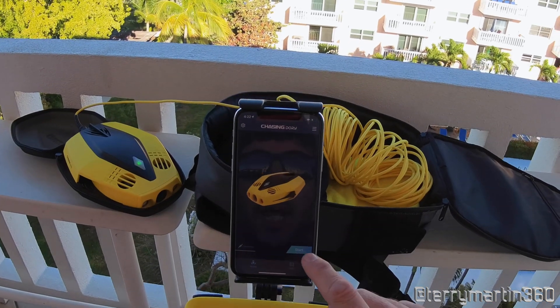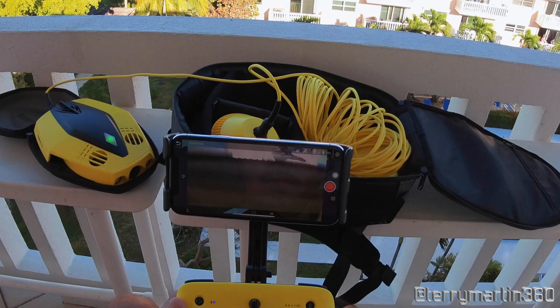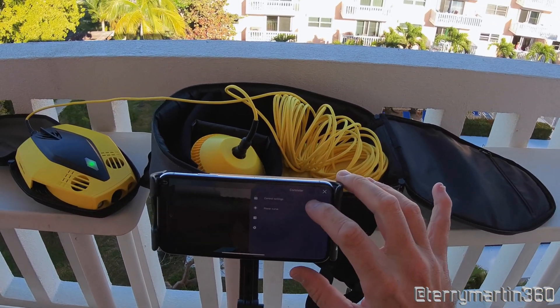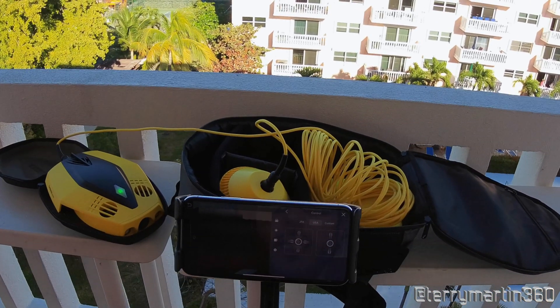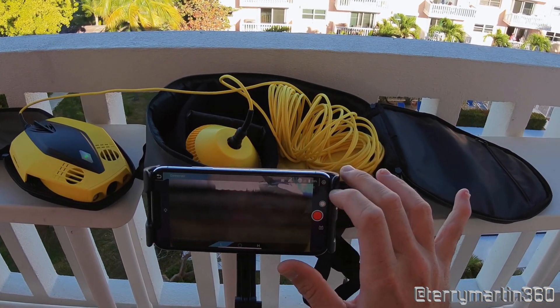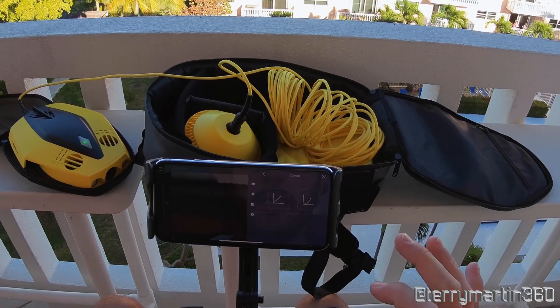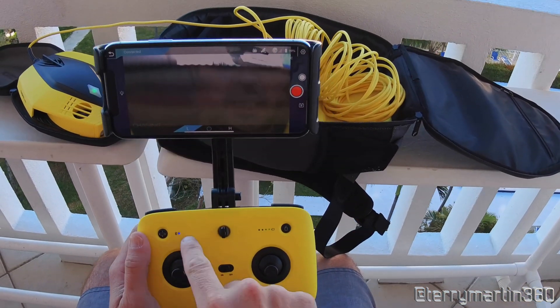Hit start, then rotate the phone and the app. Go to settings, then control settings. I prefer to be in the USA settings — you also have Japanese and custom settings. We also have the power curve settings, and that's pretty much it. We're ready to rock.